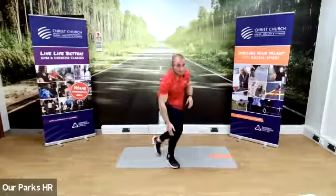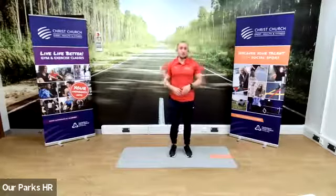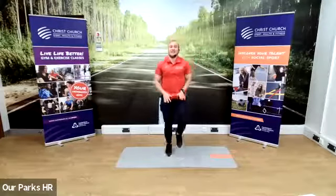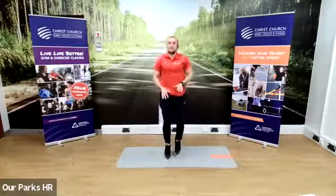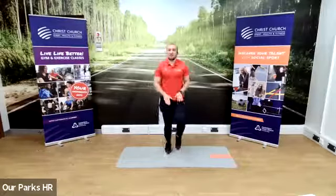We're going to stand up. That's the first bit of the warm-up done, we've done our stretches. Now we've got to get the pulse going, our blood flowing. So we can start with some high knees. How high you bring your knees is up to you — the higher your knees, the harder it's going to be. I like to put my hands out in front of me as a target for my knees.